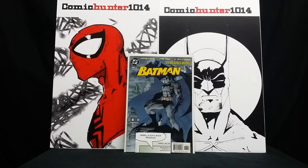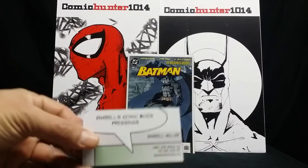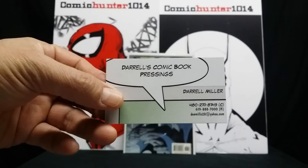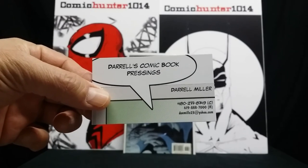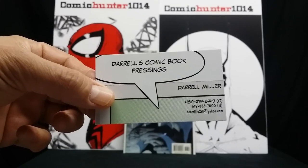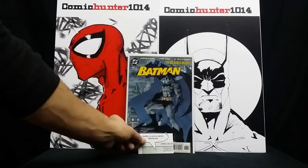I decided not to grade it at this time because I didn't want to spend the money. But anyway, he was very easy to work with. He did an amazing job and I just want to say thank you again, brother. I've got some more books coming your way. His name is — here's his information right here. It's Daryl's Comic Book Pressing. If you guys want to go ahead and take it down or watch this video again, feel free to reach out to him.